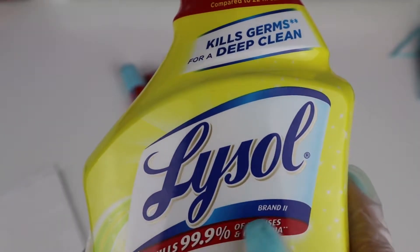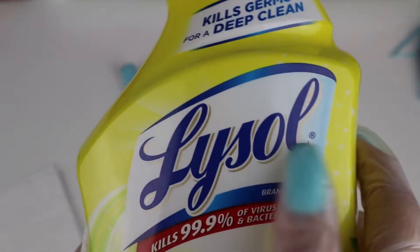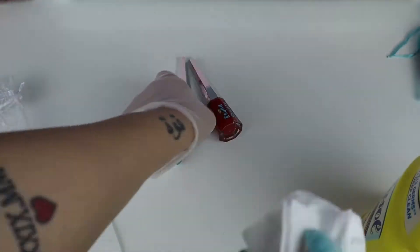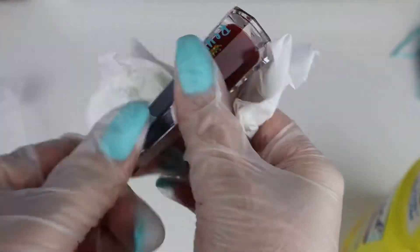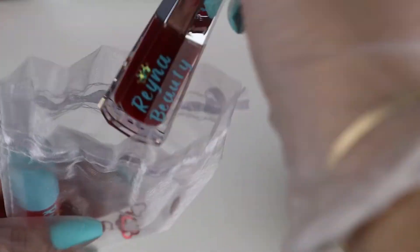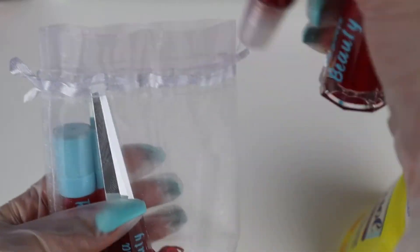To quickly sanitize the lip gloss tubes, I'm going to be using my Lysol all-purpose cleaner. Once I'm done sanitizing, I just put them in our little organza bag and close it up — and that's how it looks.